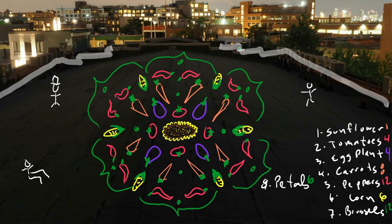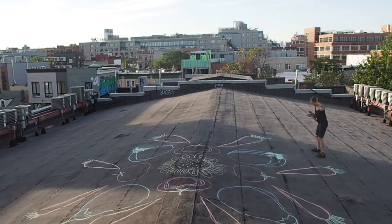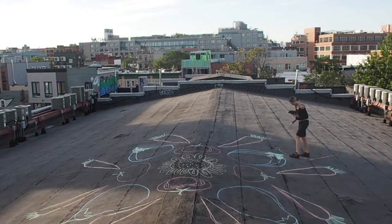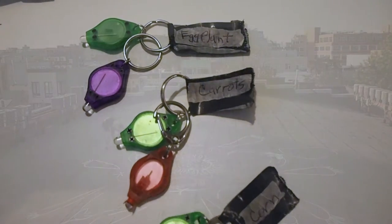One of my first steps is to sketch out the drawing on my notepad so that I can figure out the exact design and which vegetables. My second step is to make each light tool for each vegetable.